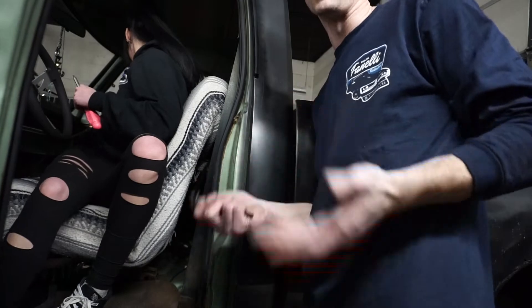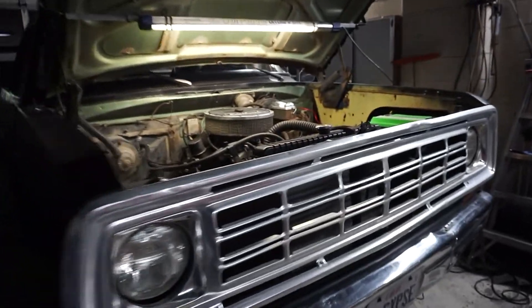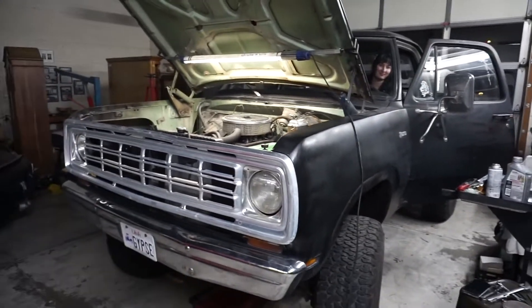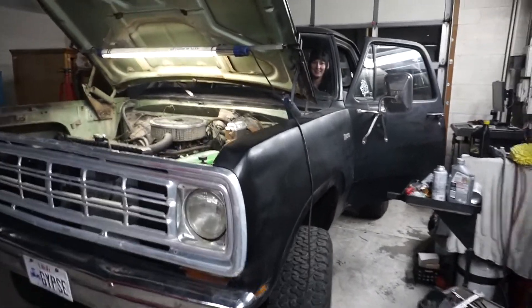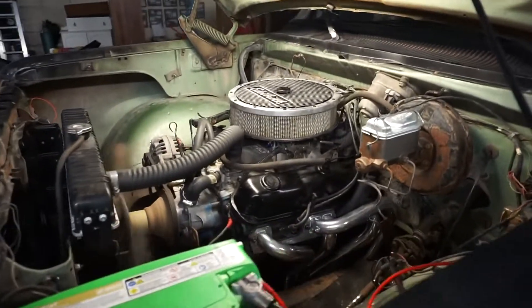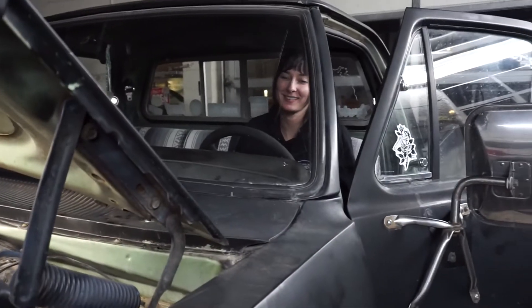So we've done so much on this truck: adjusted the doors, fixed the wiper blades, oil change, the headers, the starter. So without any further ado — crank that thing up, babe! Yeah, whoo, yes!